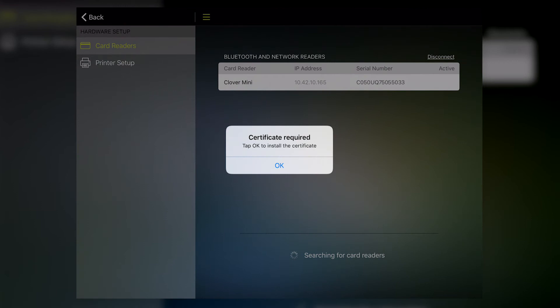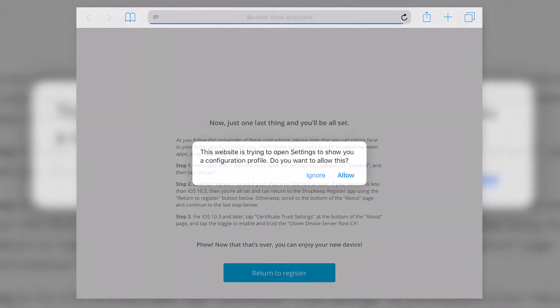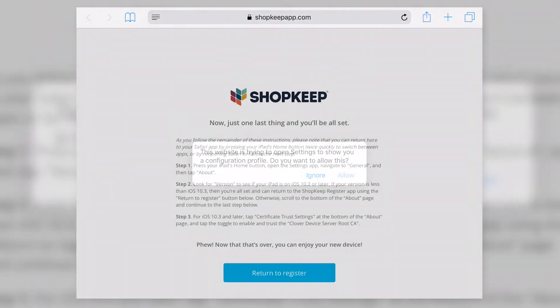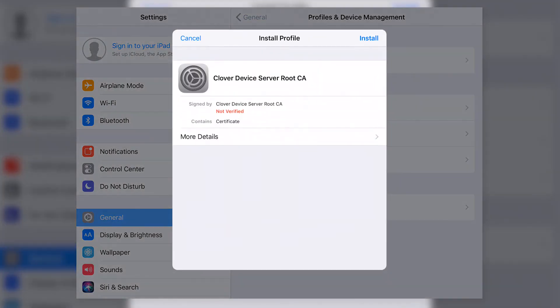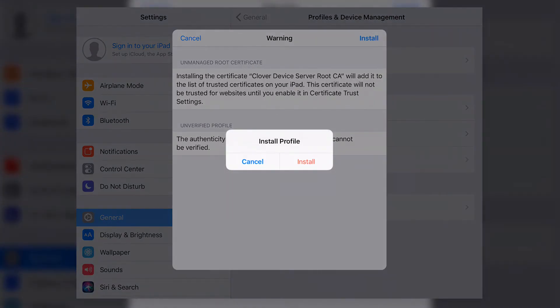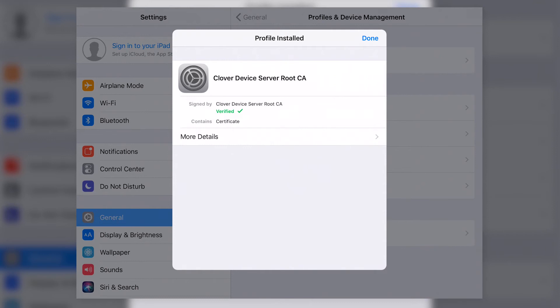A pop-up will appear asking you to install a required certificate. Tap OK. Shopkeep will automatically close to allow the Safari app to open. Tap Allow, and the Settings app will then open. Tap Install, tap Install again, and tap Install one more time to confirm the certificate installation. Then tap Done to return to Safari.